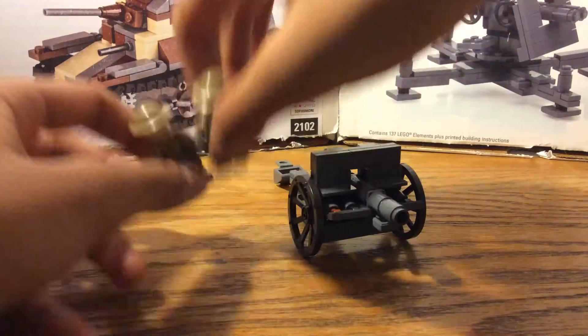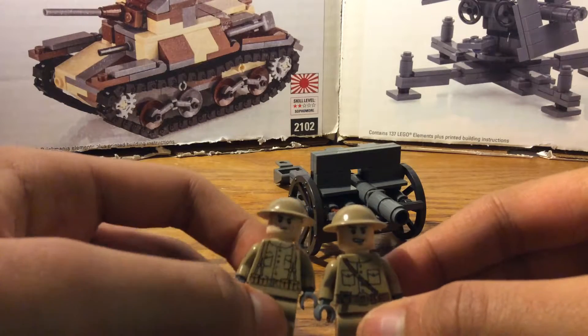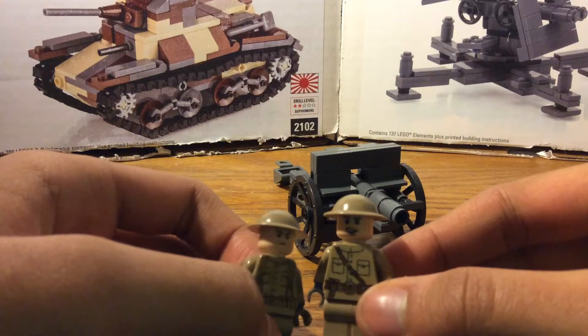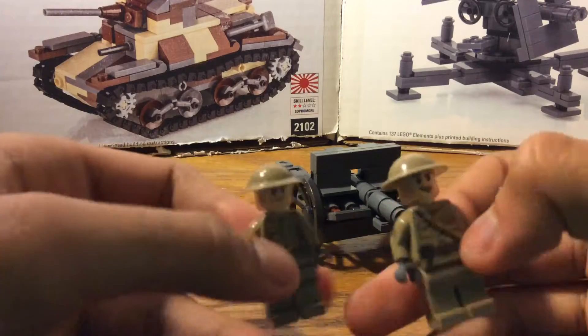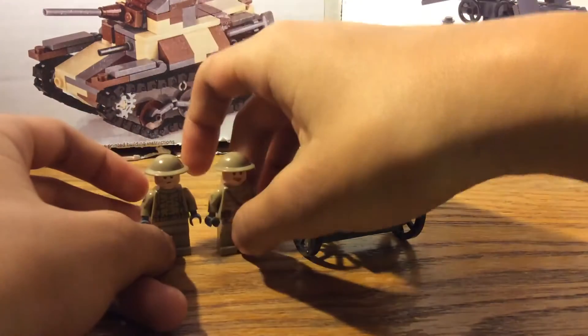First up we take a look at the minifigs. There's nothing really interesting other than the torso printing, just like the artilleryman — it's like the officer torso, but I just left it that way because I don't have it. So there's nothing really interesting other than the back printing and stuff. That's pretty much it.